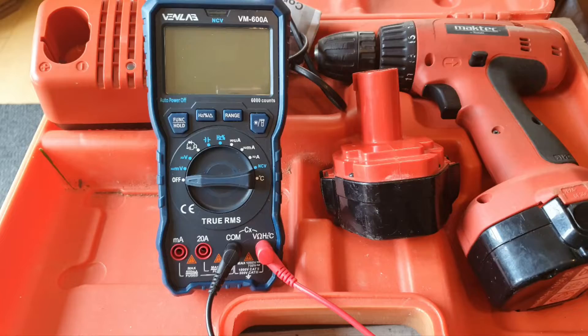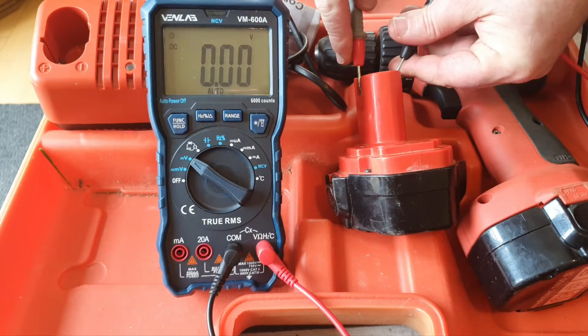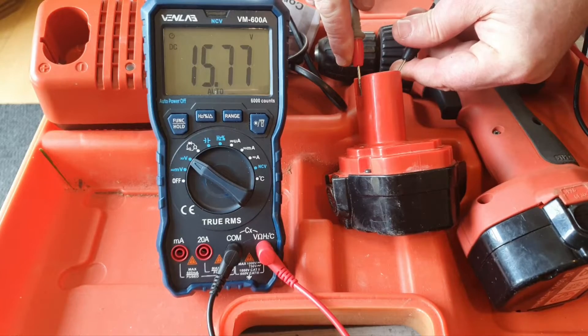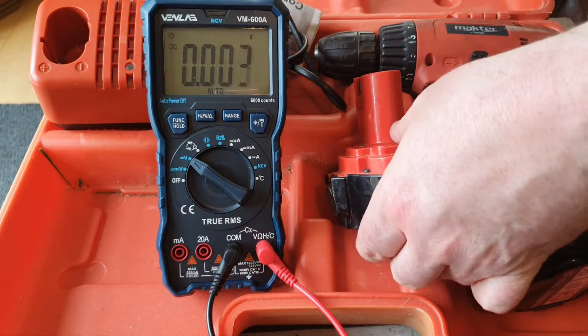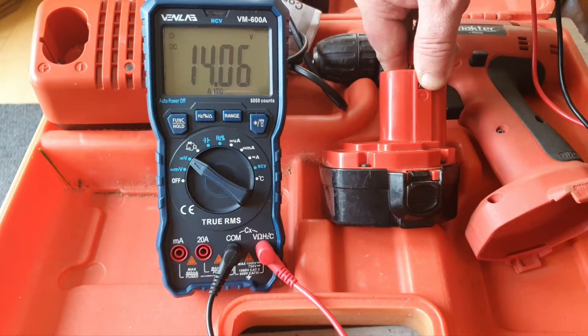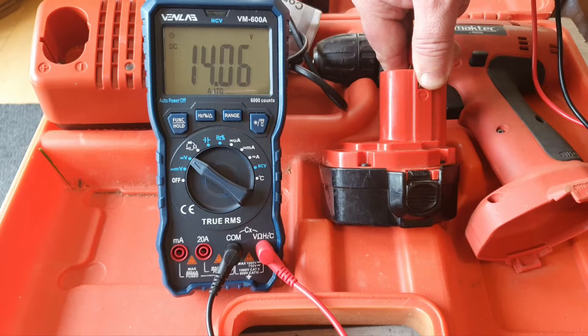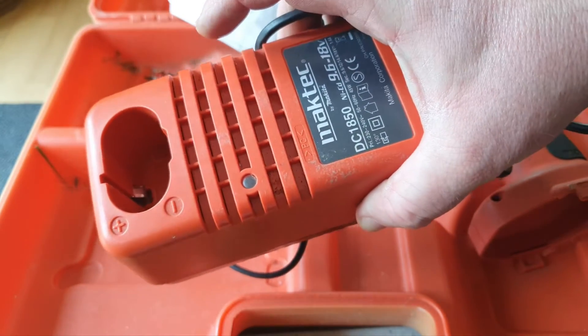The first thing I'm going to do is check the batteries to see if the voltage is okay. 15.77 — that's very, very impressive for a 14.4 battery; there's nothing wrong with that. Battery number two is a little bit lower at 14.06, but still quite impressive, so there's nothing wrong with those two batteries. I'm going to assume that the charger is okay as well.